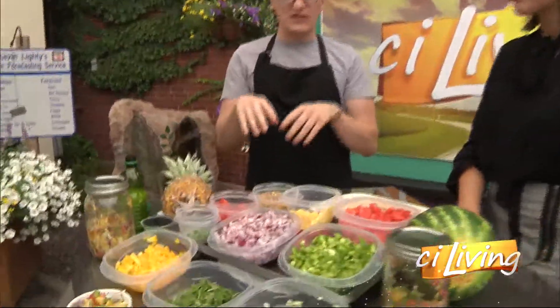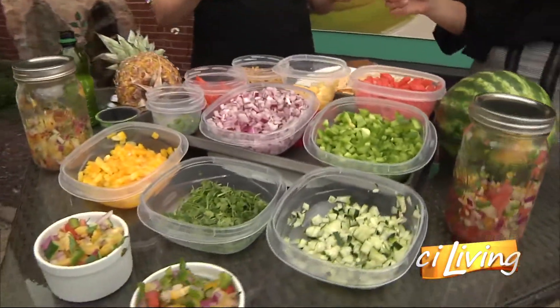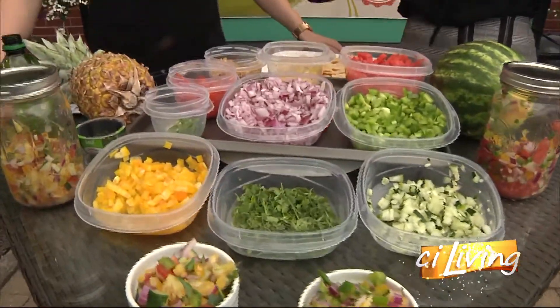We've got this nice spread of fruit. We've assembled it — you've been waiting for this moment. I have been waiting for this moment. Remind people really quickly what the prep looked like.